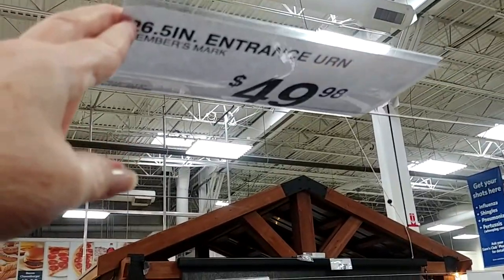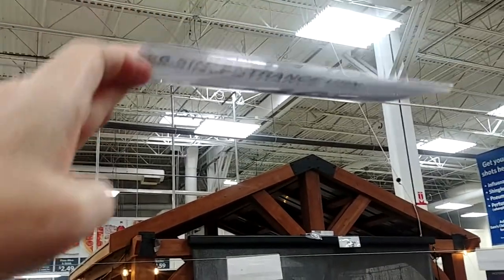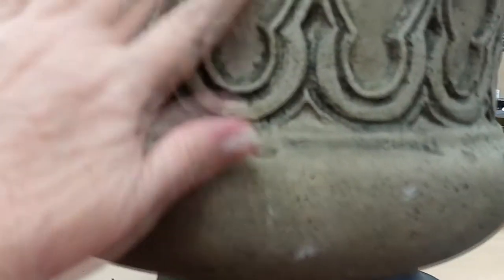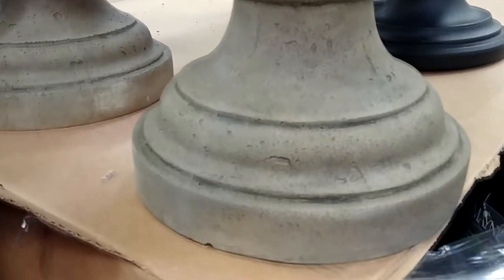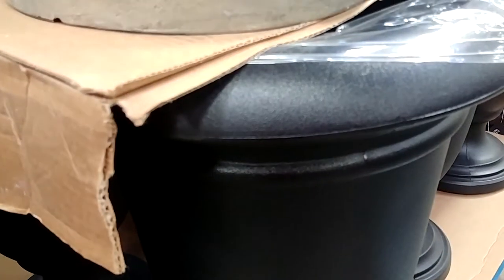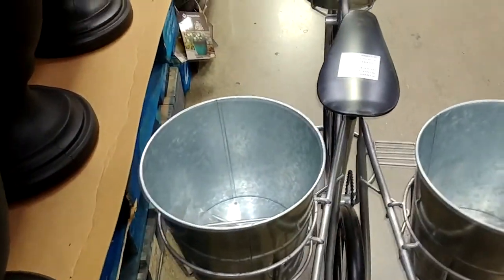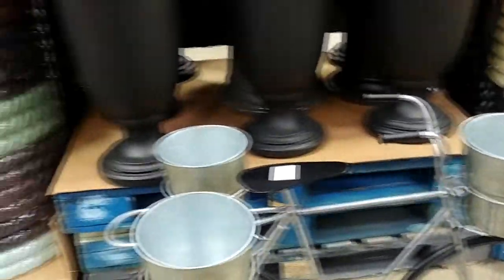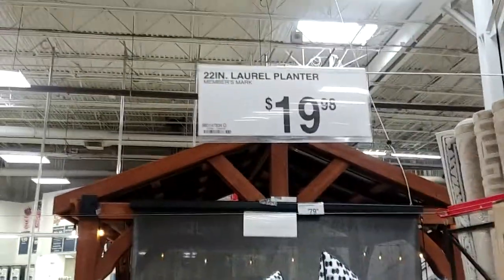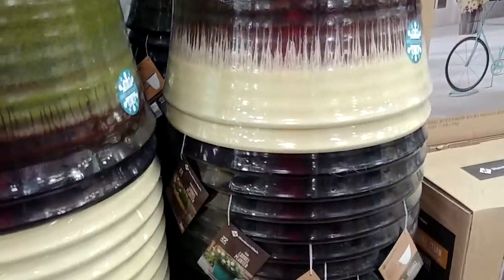The urn shapes were 26-and-a-half inches for $50. But I really think that this resin material did give you a real good vision of almost concrete or even hyper-tufa. The others were smooth if that's what appeals to you. Now these were some different color planters — another huge 22-inch planter for only $20. This is the one I ended up buying. In fact, I got two.